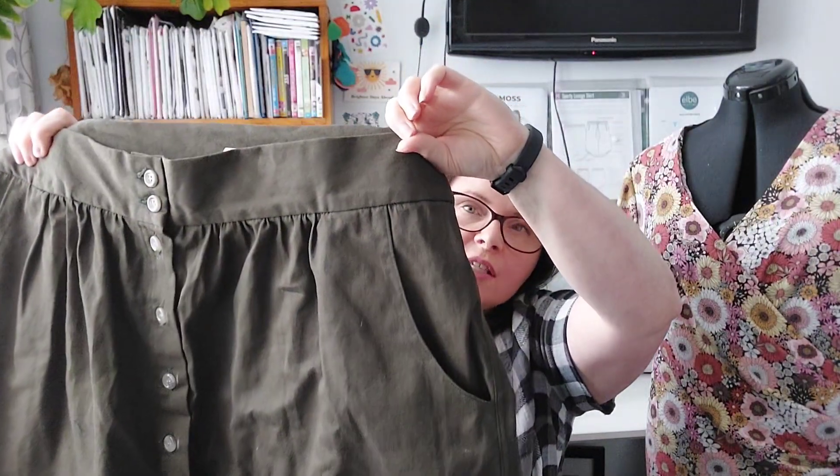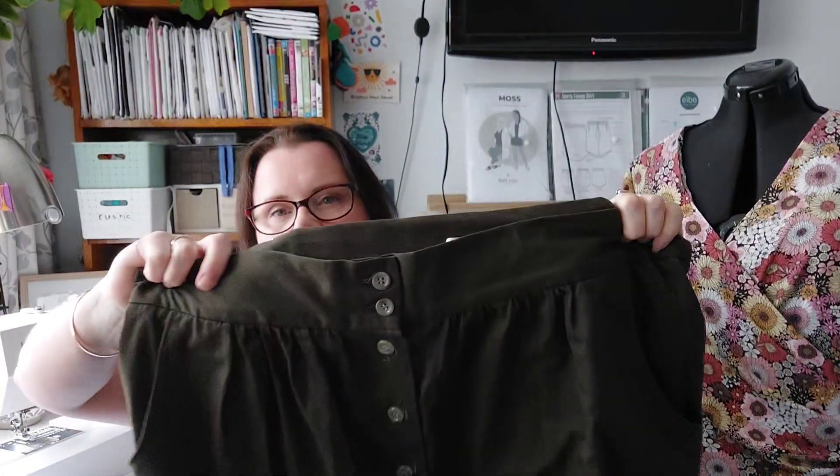That is my Iris tee. Now I'm going to show you my next item. This is the Kelly skirt that I made and put on Instagram. I love the colour — I have wanted a khaki skirt for ages and ages. It just didn't come to the top of my makes list, but it finally got there.